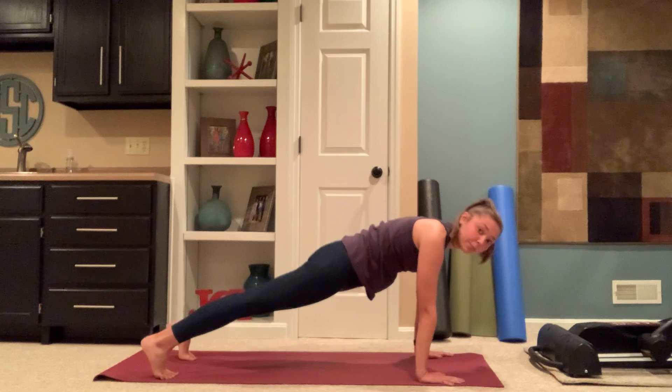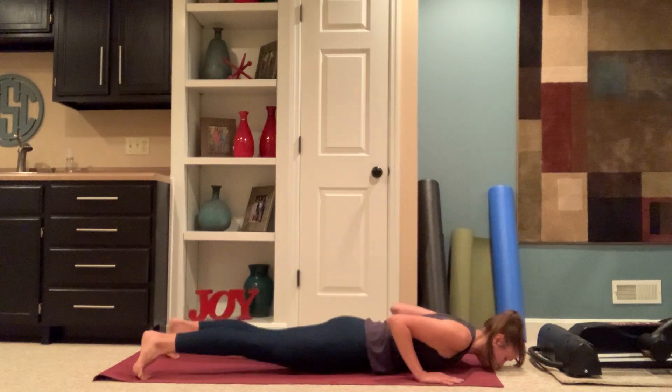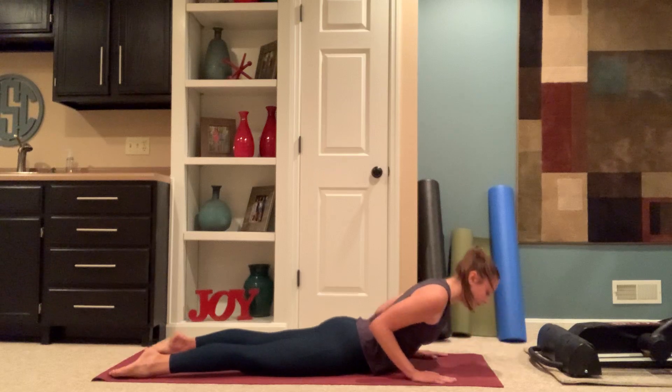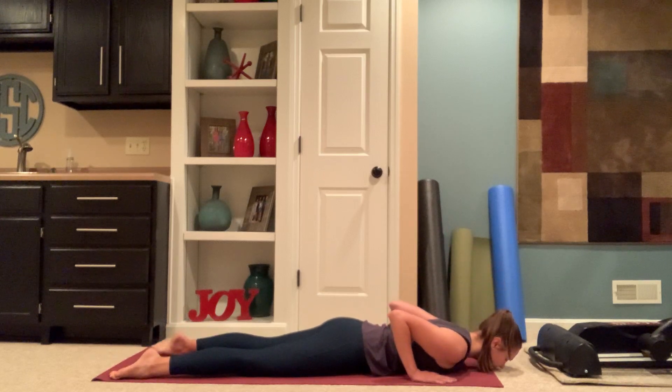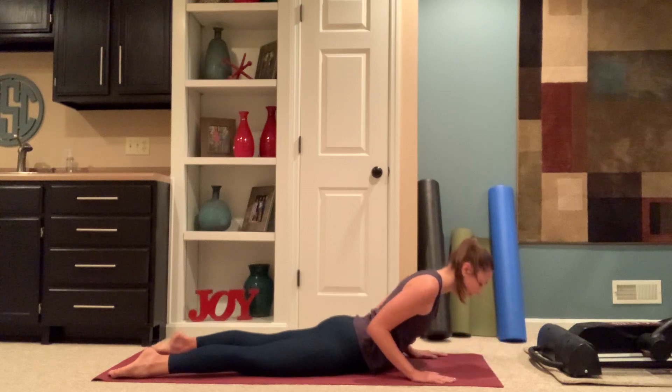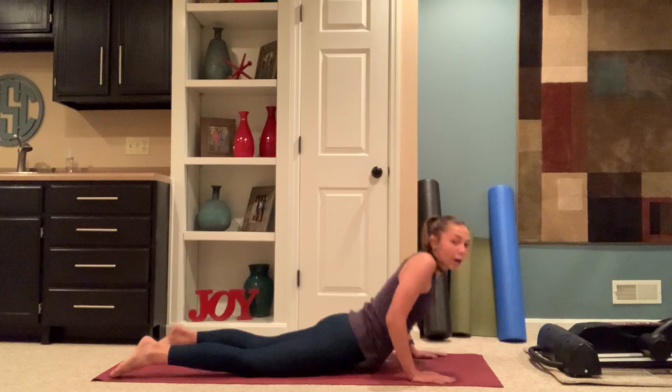Shifting forward, high push up. Exhale, lowering all the way to the mat. Inhale, lift for cobra. Exhale, release. Inhale, cobra. Exhale, release. Pressing back, child's pose. Down dog.